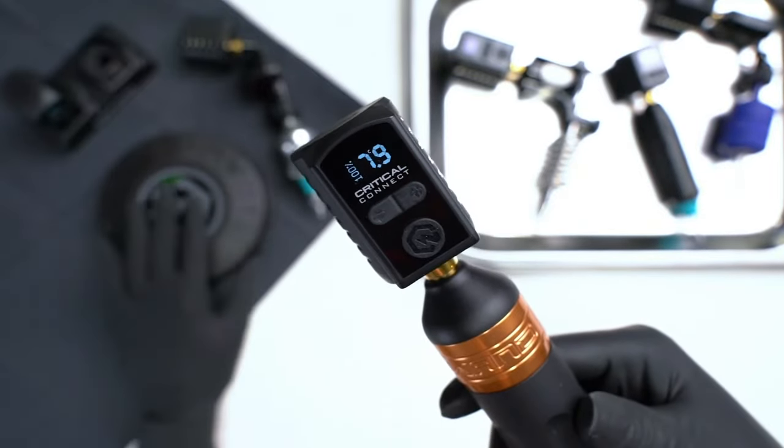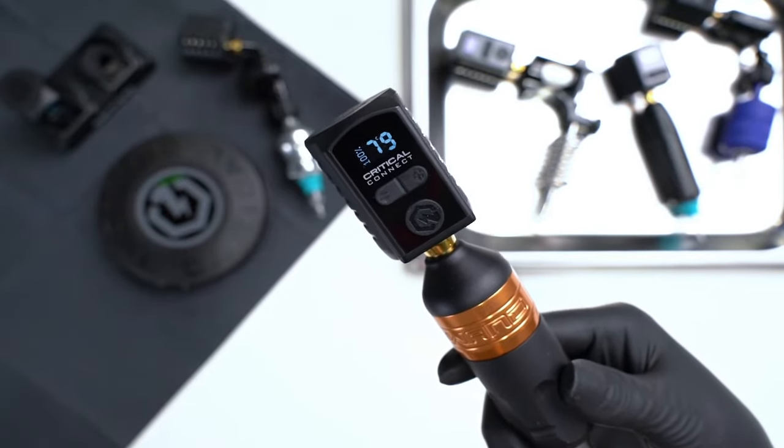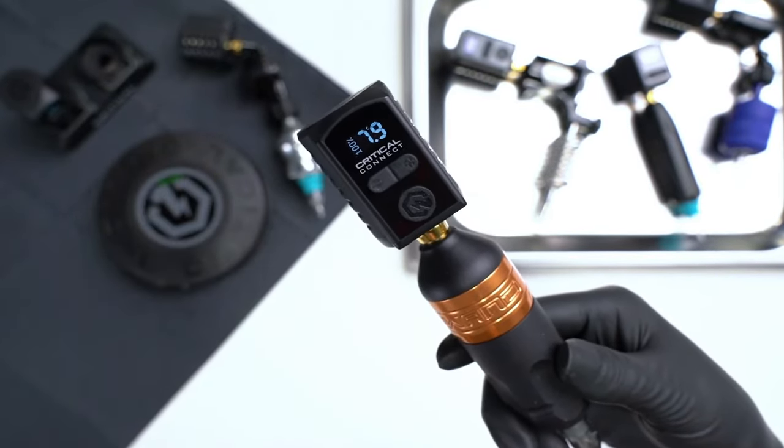So if I hit the foot switch once, the pen machine is running — continuously running. Hit it again and it stops.